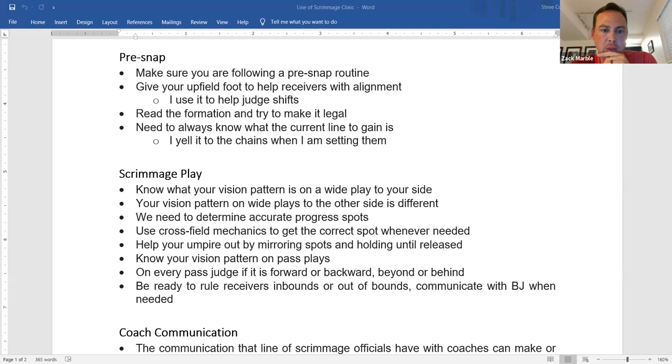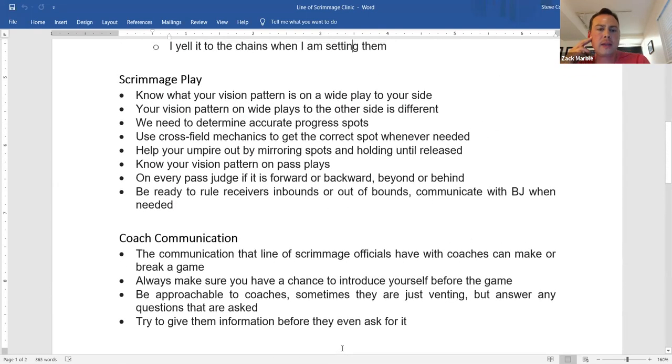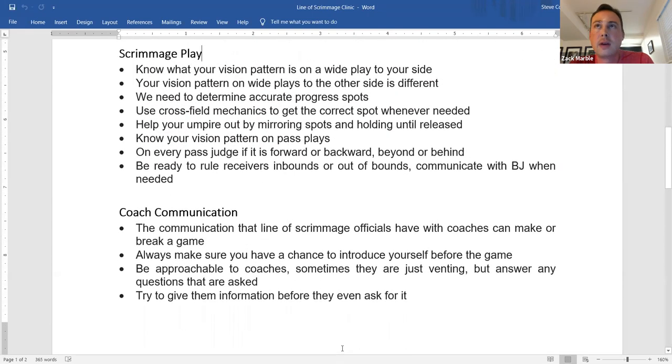On a scrimmage play, what are we looking for when the play comes toward us versus away? We still use our run zones. If we're working the line of scrimmage and the play is coming toward us, we're in zone one — watching in front of the runner. The less threatened the runner is, the more we watch out in front for holding. The more threatened he becomes, we focus on him: face mask, fumble, and eventually getting the progress spot.